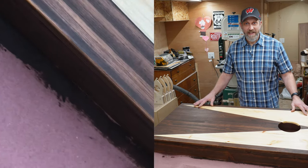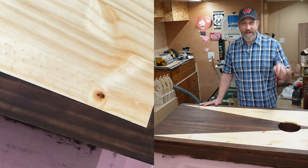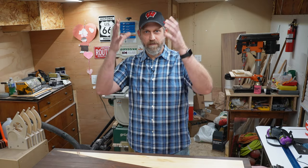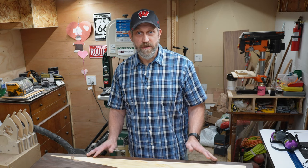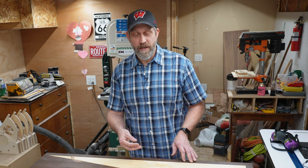If you want to see how to get nice crispy lines like this with stain — yes, stain — then stick around. Trees are like a big bundle of straws, carrying water from the ground up to the branches and leaves. Even when you put down masking tape, that stain, which is a liquid, has a tendency to draw up into that open grain and blur your lines. In this video I'm going to show you a technique that will counteract that, and you'll get nice crispy lines with your stain.